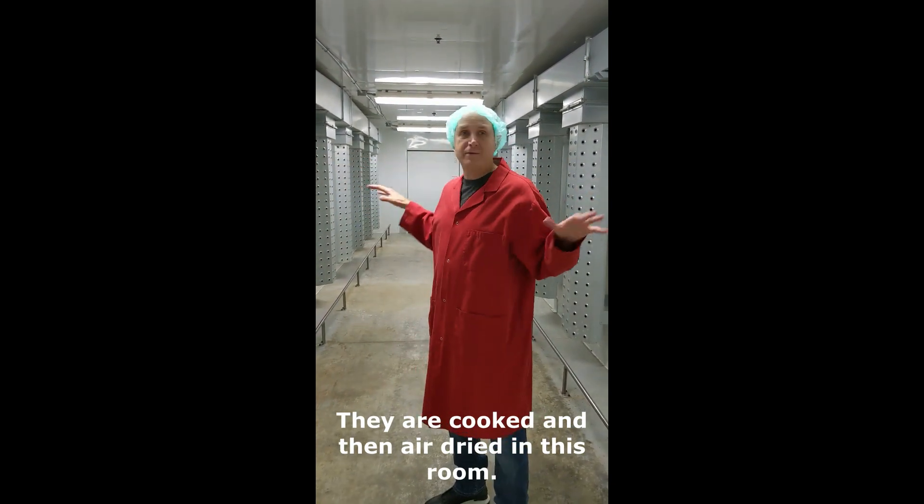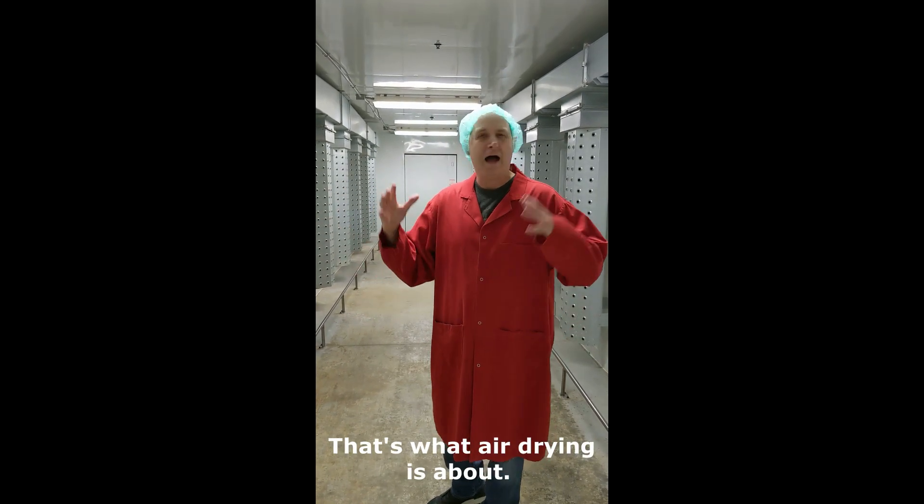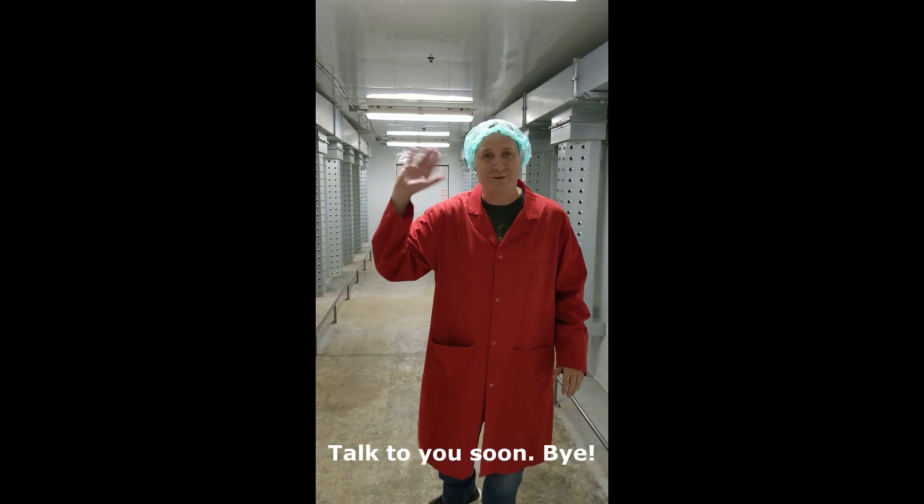Cooked and then they're dried in this room. That way it really seals in the freshness — that's what air drying is about. I wanted to show you and give you a closer look. Like and subscribe.